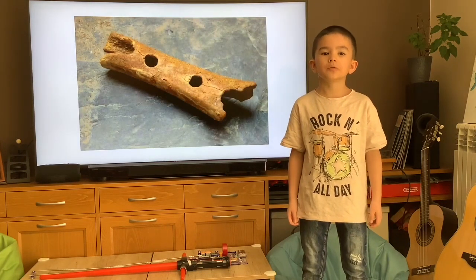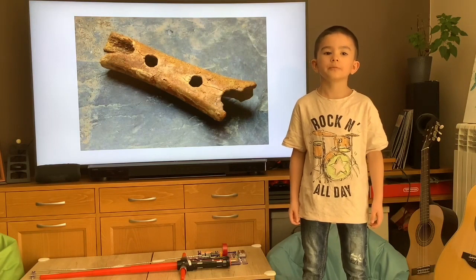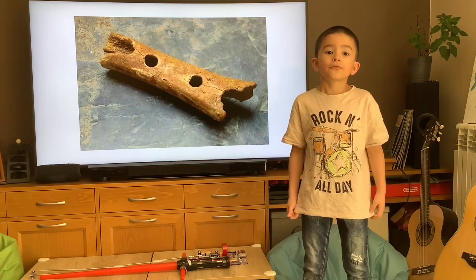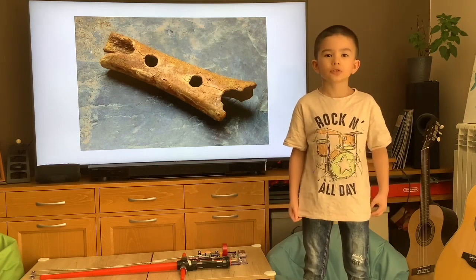One of the first musical instruments was a flute made out of bones, like bear bones. It is 45,000 years old.